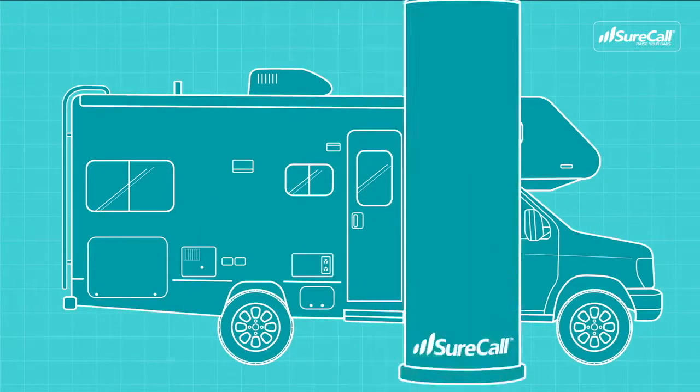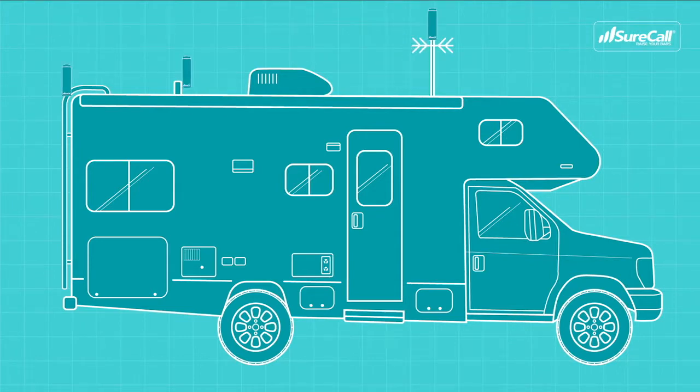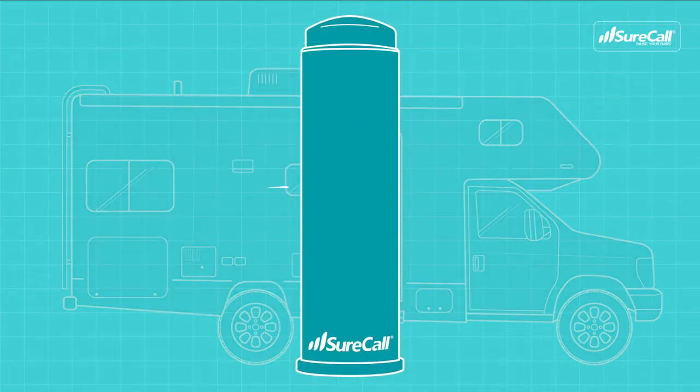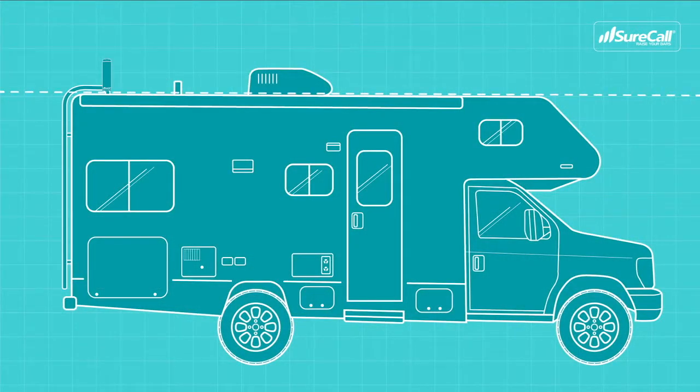Start by mounting the outside antenna on the top of your RV. A few common places are on an existing vent pipe, antenna pole, or the RV's ladder. The outside antenna is omnidirectional, meaning it sends and receives signal from all sides. There's no need to aim the antenna — just make sure to get it above the roofline of the RV for the best performance.